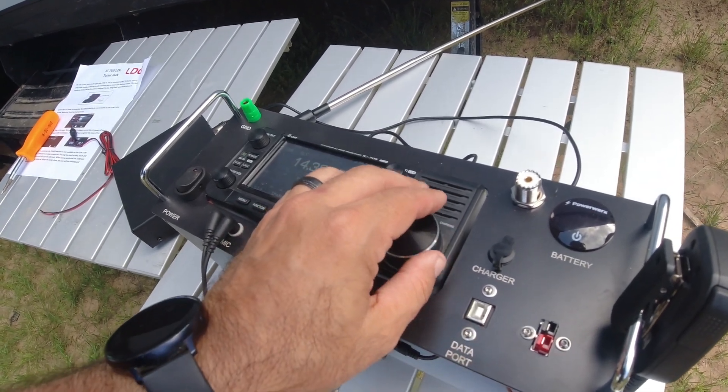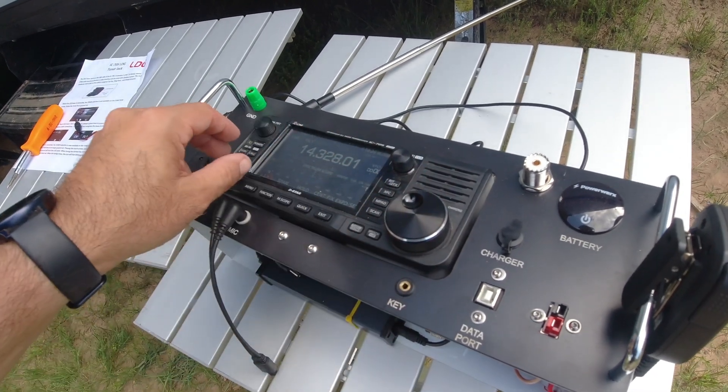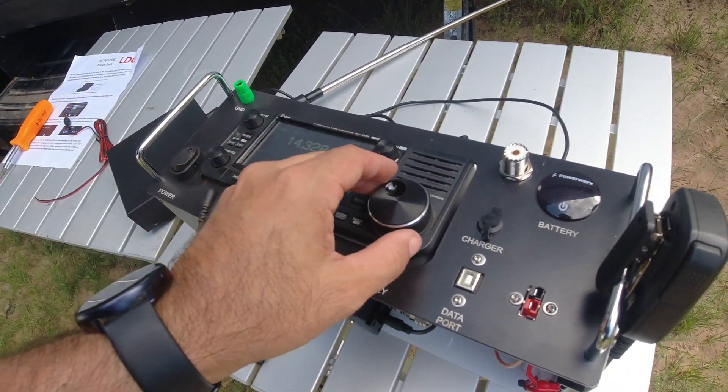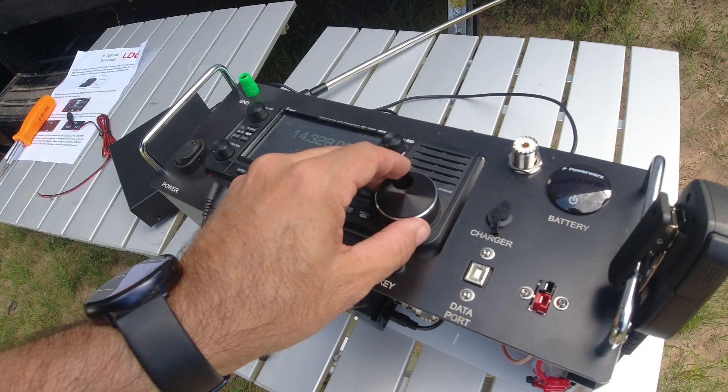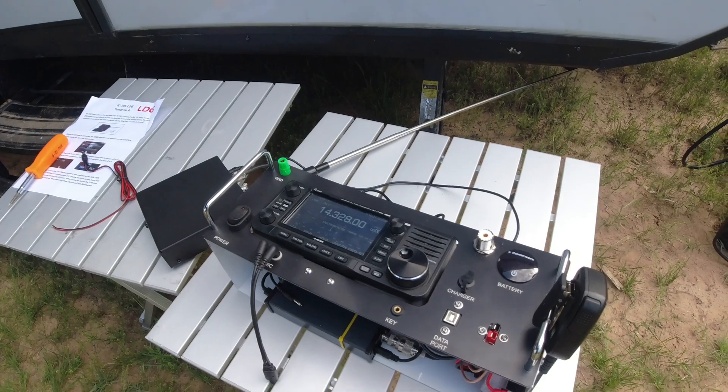Let's tune up here. With the antenna laying on the side there, it's receiving a great signal.